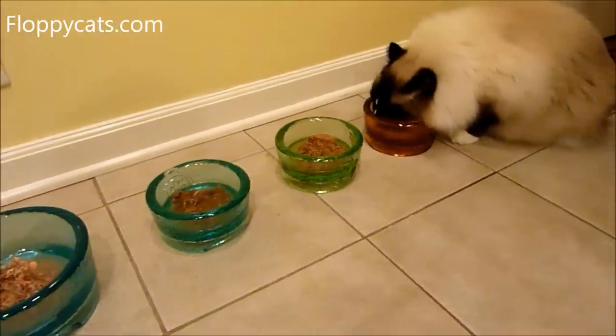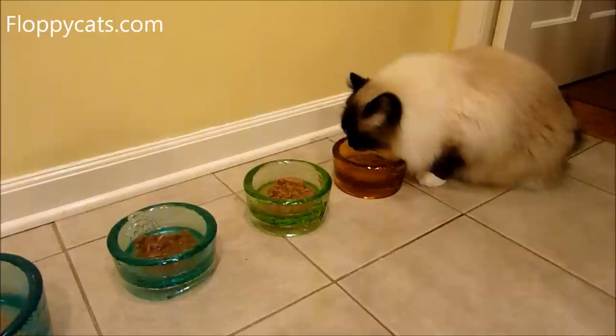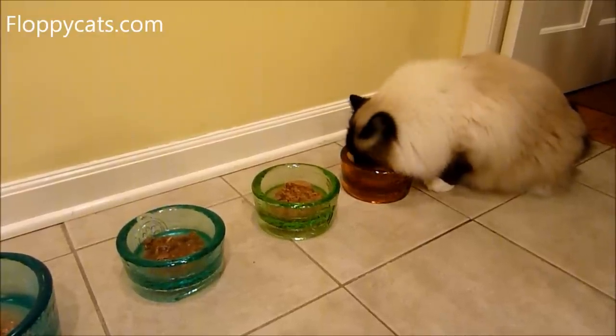The cats don't seem to mind the bowls at all — they're not freaked out eating out of them or anything like that.